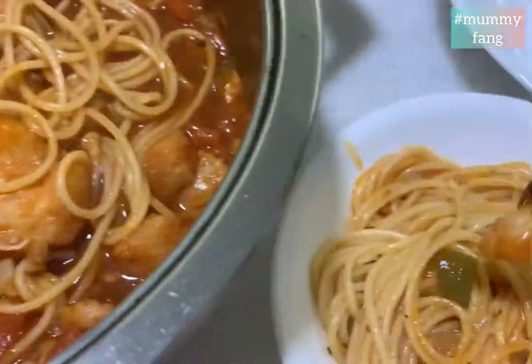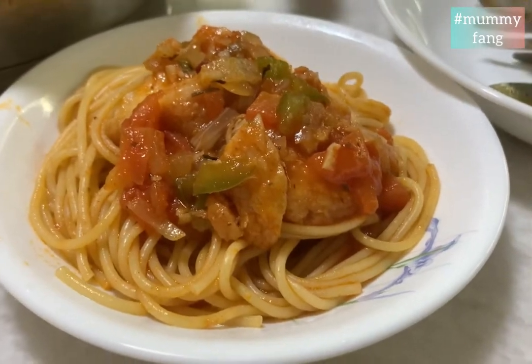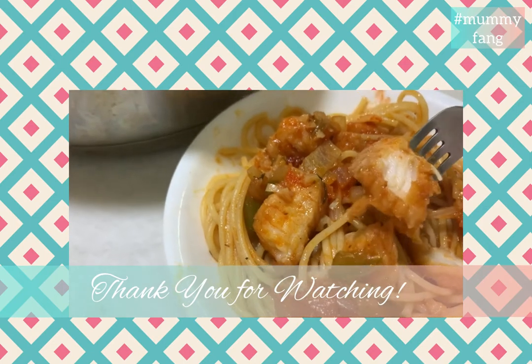There we have it — simple home-cooked dory fish pasta, healthy and delicious. Tender white fish and al dente pasta. Yummy!